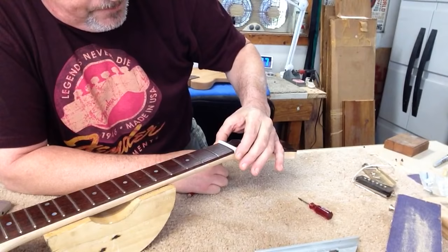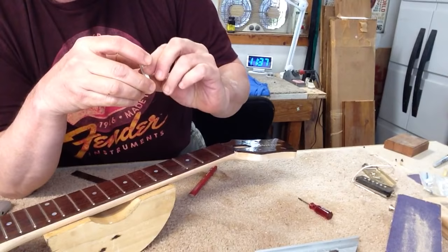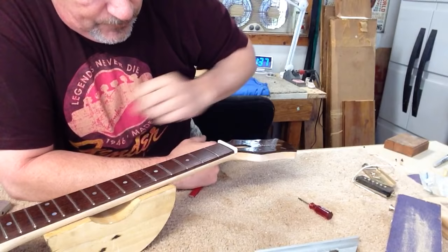You can see it's got your radius drawn on it. Now what you want to do when you file your slots is you really don't want to go any deeper than that line. If you file your slots down to that line, or down into the line, then your nut slot height should be really close to perfect.